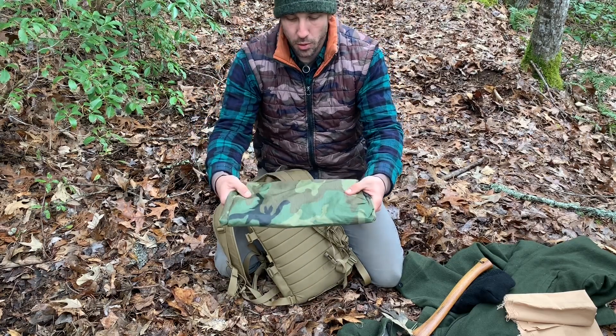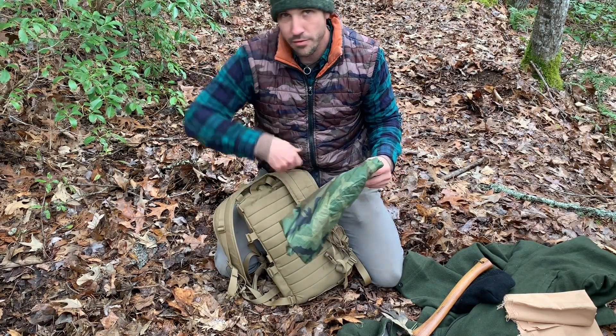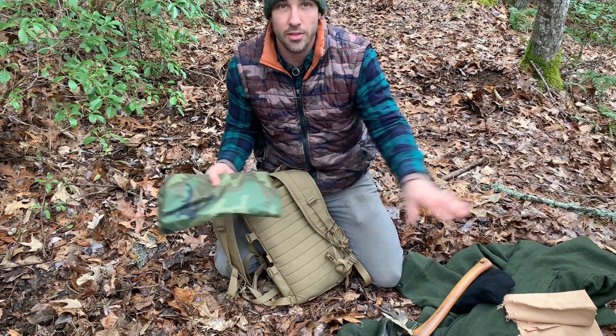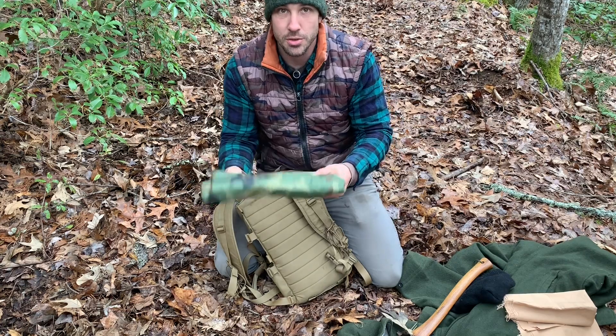A poncho — just a folded up regular mil-spec poncho. Used for shelter, put it on for rain gear, or lay down on the wet ground to keep yourself up off of it. Lots of uses for this stuff.